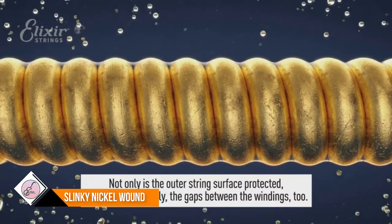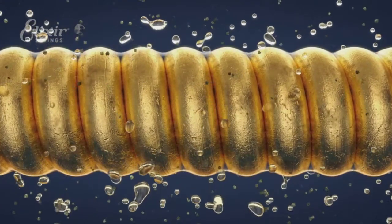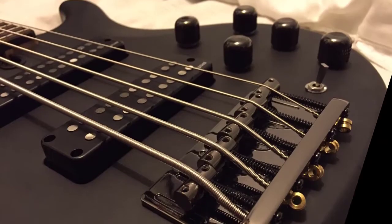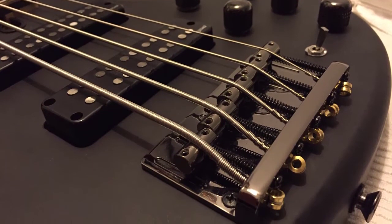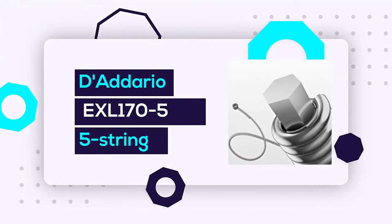Anti-rust plated plain steel strings resist tone-deadening corrosion, ensuring a longer life for the entire set with less hassle and expense of frequent string changes — so you can spend more time making music. Elixir strings with Nanoweb coating retain their tone longer than any other bass string, uncoated or coated.